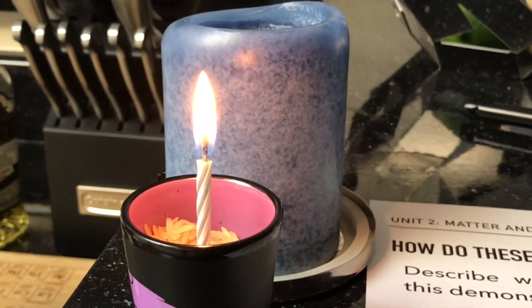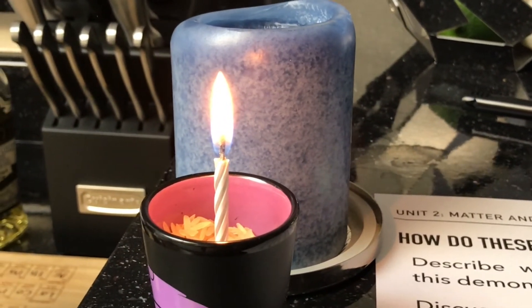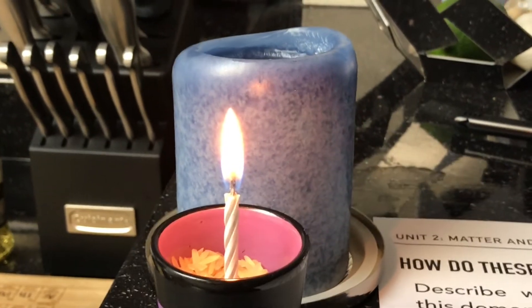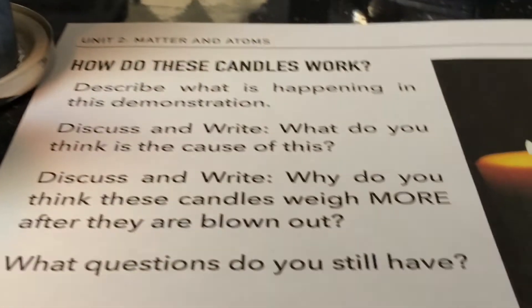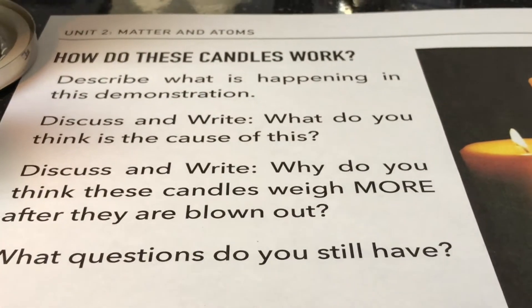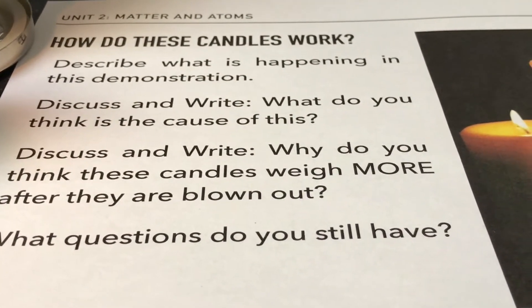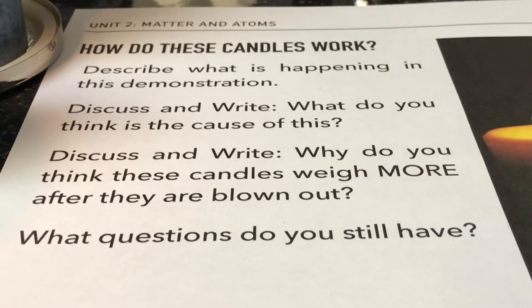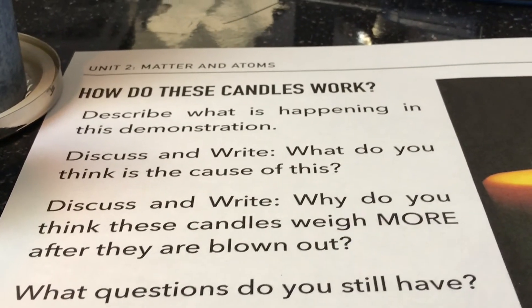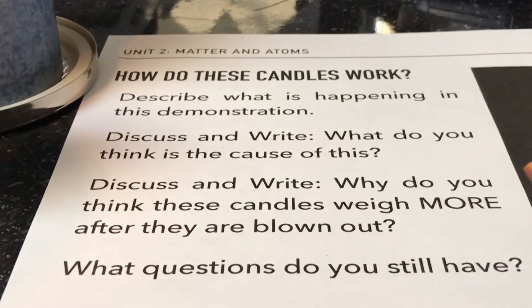The last couple of questions are kind of interesting and weird and they sound like they're fake, but if we had an accurate enough measuring device we'd be able to figure this out. If I were to weigh this candle before versus after — obviously it's burning so it would be losing mass — but if I were to get a very accurate scale, grab all the particles that have burned and then weigh them, those particles would weigh approximately 40% more.